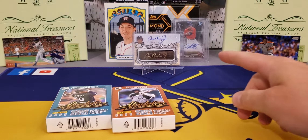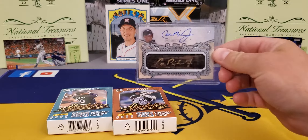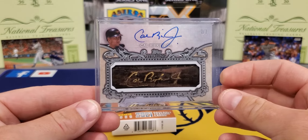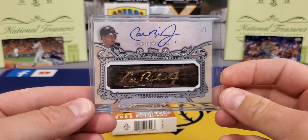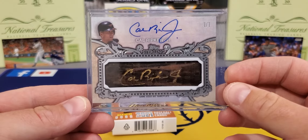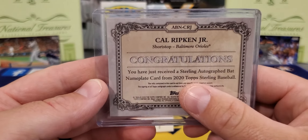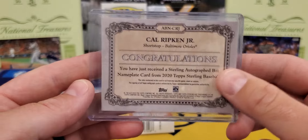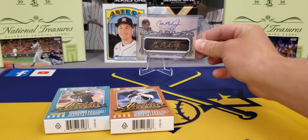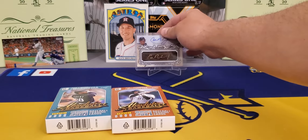Before we get started, guys, I've got to show y'all that new backdrop back here. I was in a break the other day — a mixer break that had some Sterling in it. And I have been having a dreadful, dreadful run of breaks. But just check this card out — came out of Sterling. 101 Cal Ripken Jr. bat piece or name plate. It actually says 2020, so it might have been last year's Sterling. But anyway, just a super, super nice card. We're so excited to finally get something nice, and that'll be in the collection for some time.